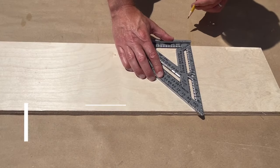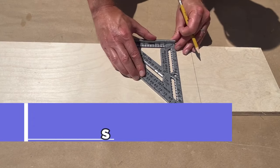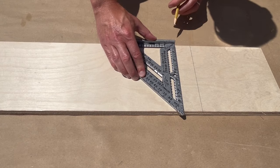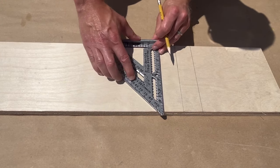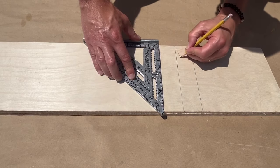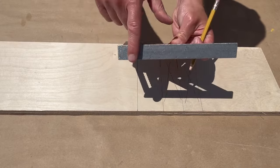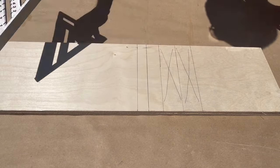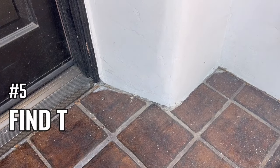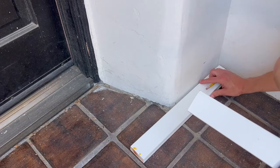A square is also great to draw the layout of materials. You can easily lay out the position of 2x4s using the preset distances on the square. And because the lip is usually three-quarters of an inch, you can easily draw the layout of plywood or other similar material.